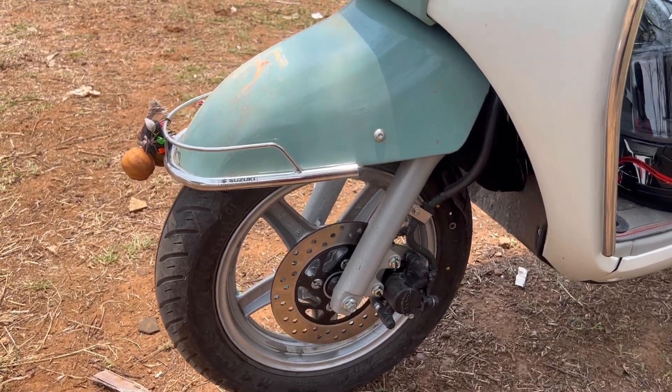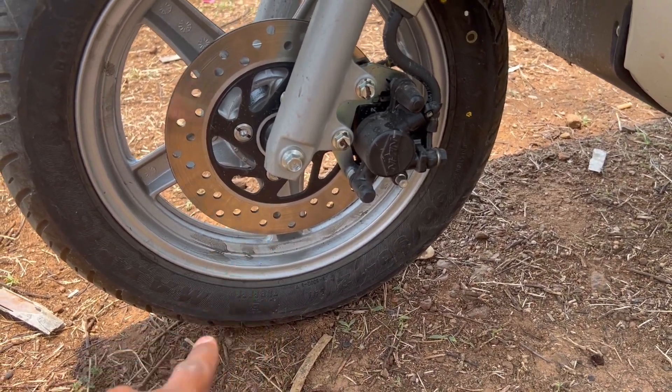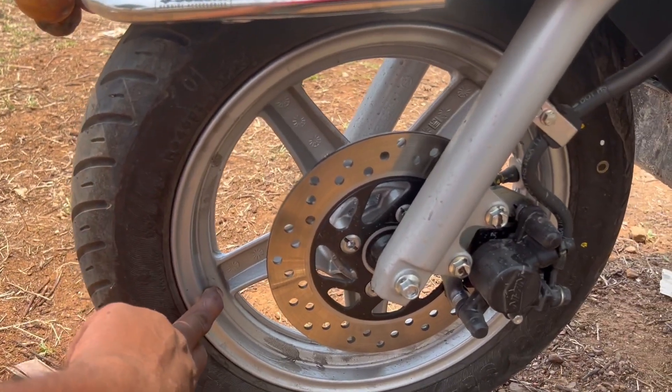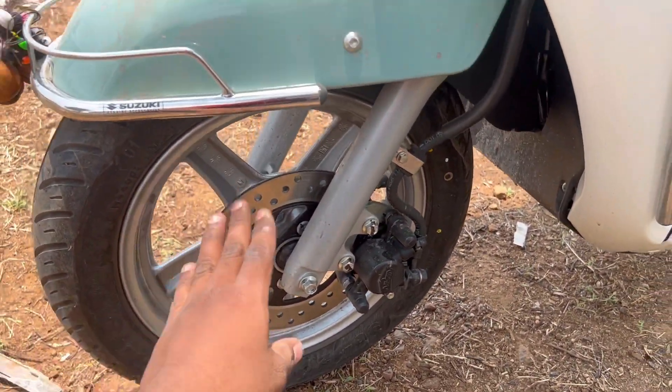Let's start with the front. You can see the front tires are 90 by 90, 12 inch tubeless tires. You can see the silver color wheels. We can see the front edges, and the front has a disc brake projector.